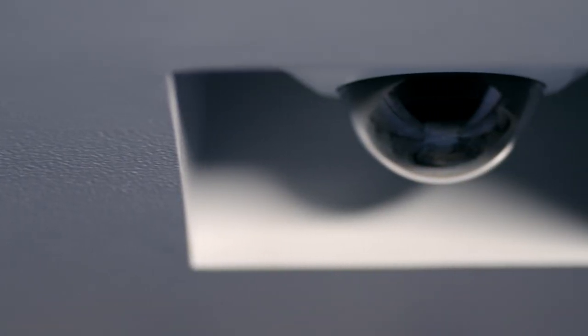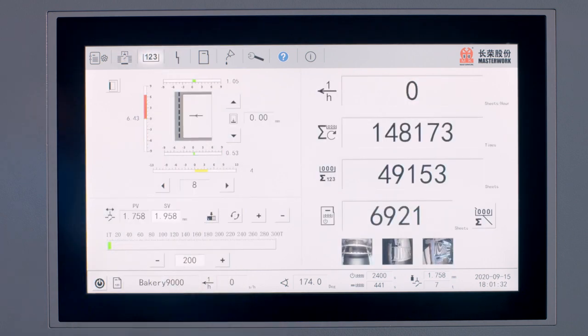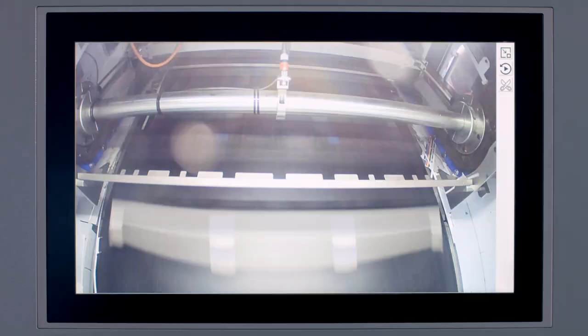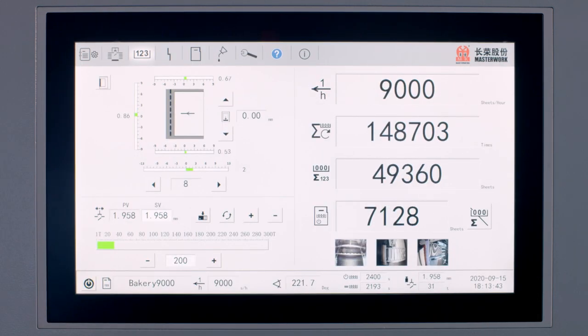The waste conveyor is video monitored, as are the pallet logistics systems and the feeder and delivery. The operator has everything in view, thanks to these three cameras, and can intervene at an early stage if necessary. This increases production reliability.